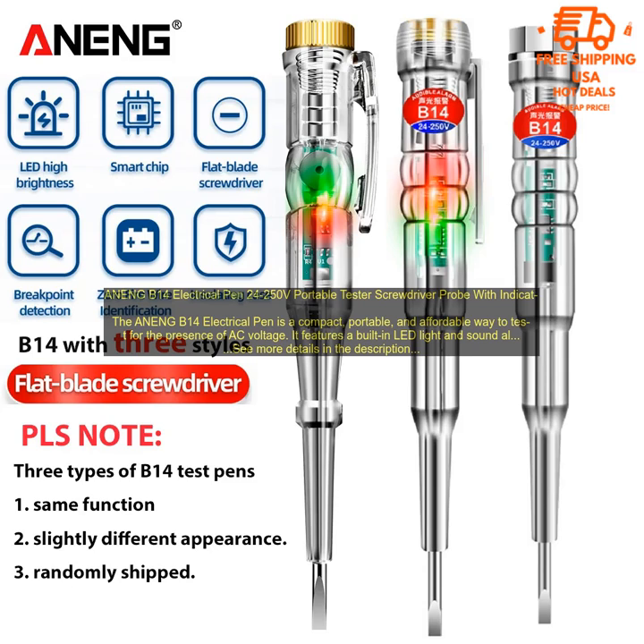The ANEN-GB-14 Electrical Pen is a compact, portable, and affordable way to test for the presence of AC voltage. It features a built-in LED light and sound alarm, making it easy to use even in low-light conditions. The pen also has a built-in screwdriver, making it a versatile tool for electrical work.